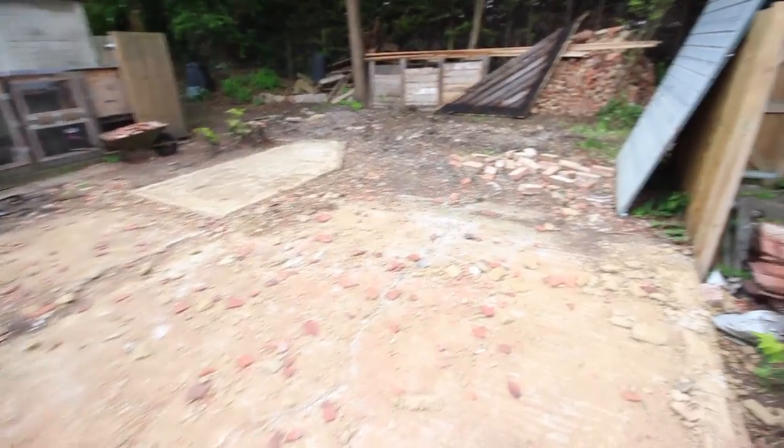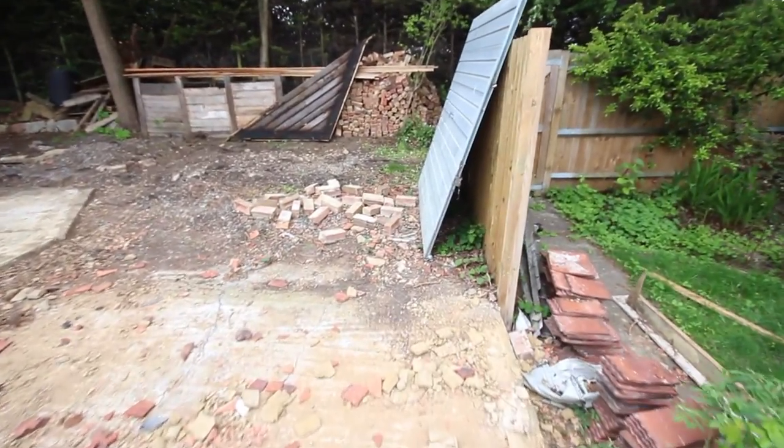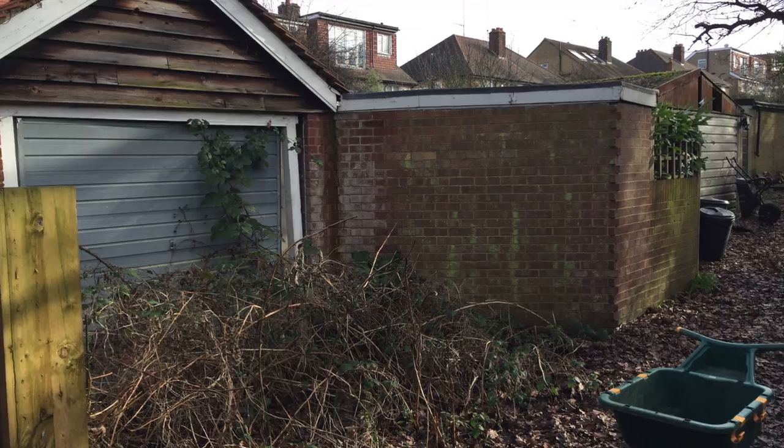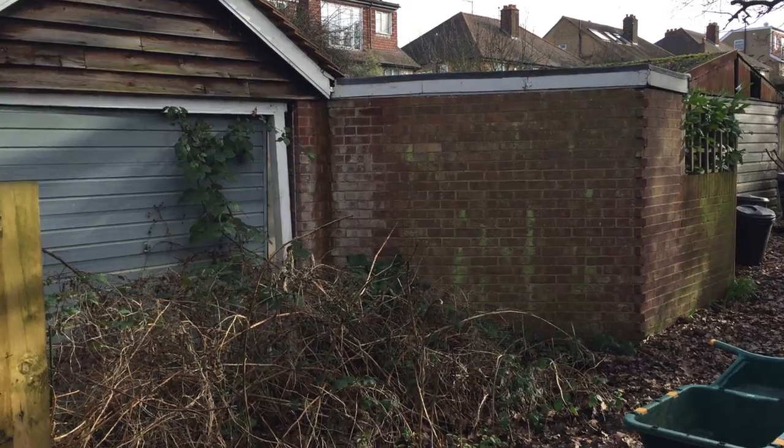So now we can clearly see the site for where the new workshop will be. The area at the end here was completely wasted space before, as you can see in this previously taken photo. So that will now be put into good use.